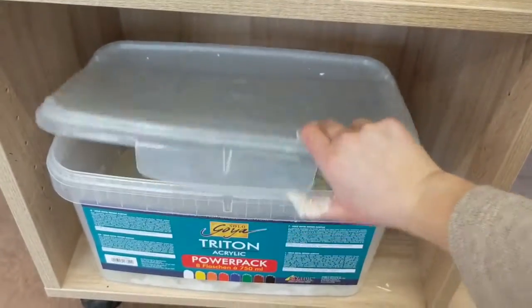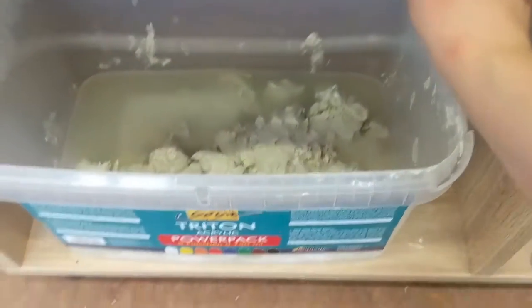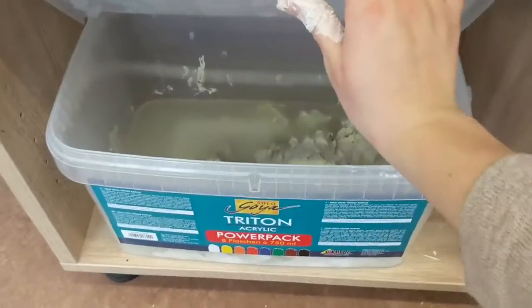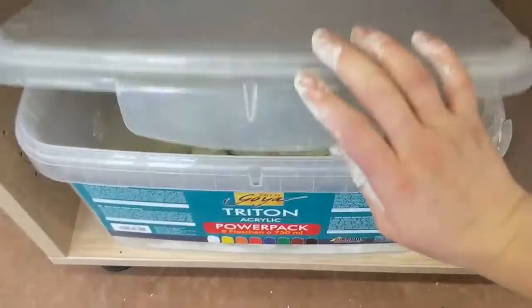We'll look at this at the end of the demo, but you can see this is old clay that has maybe dried out or gotten hard. We're putting it in water because we're going to repurpose it.